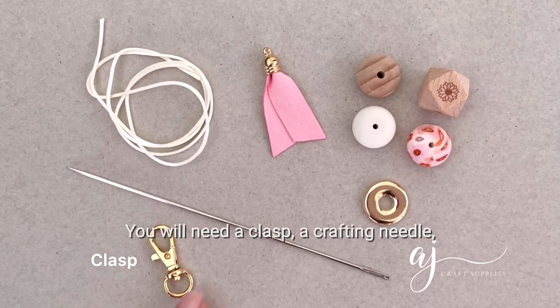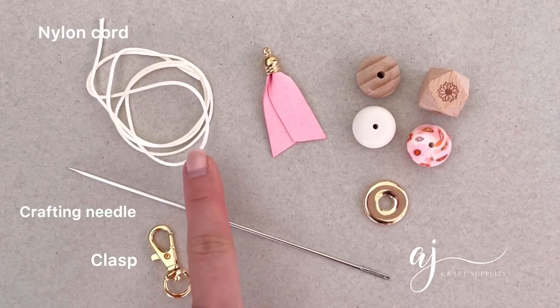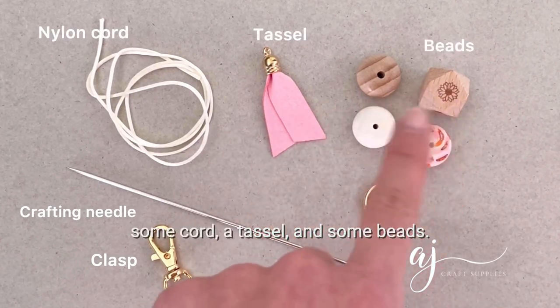You will need a clasp, a crafting needle, some cord, a tassel and some beads.